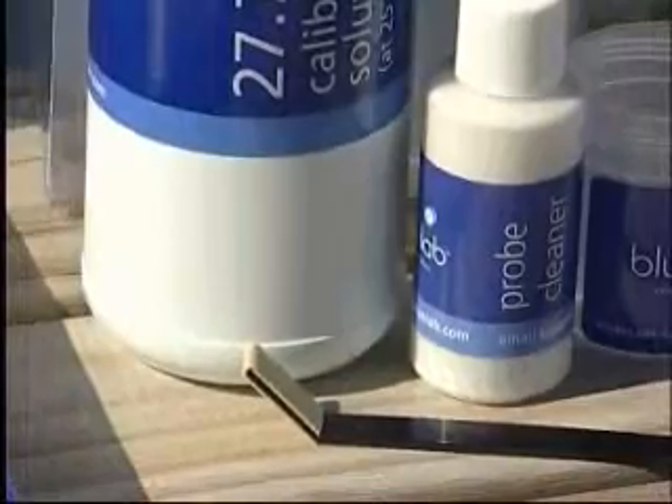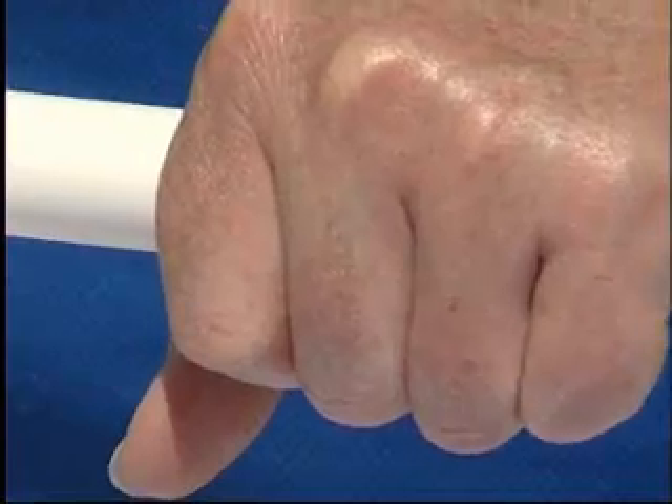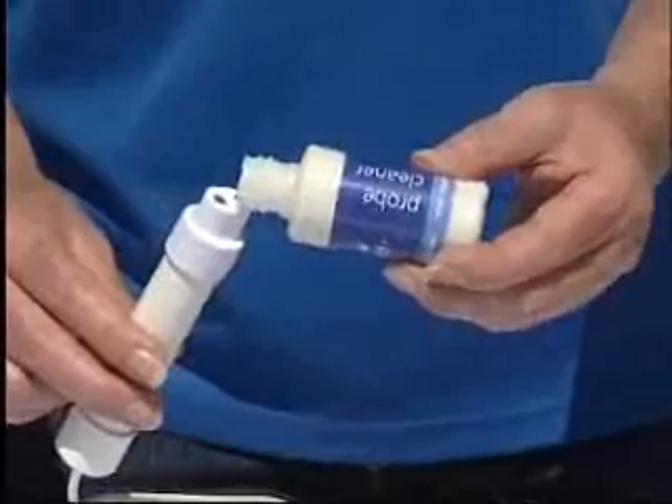To clean the conductivity probe, remove the shroud by putting your hand over the probe shroud. The heat from your hand will expand the plastic and help with removal. Place some Bluelab probe cleaner onto the probe face.